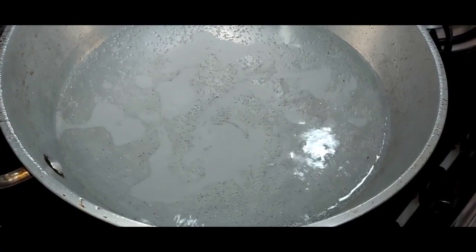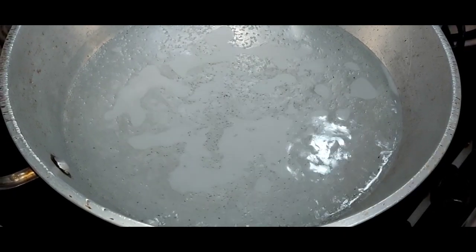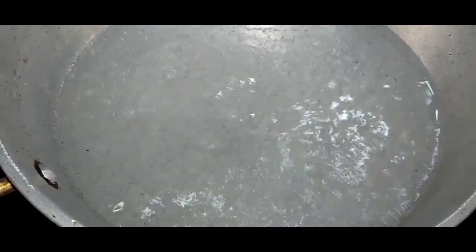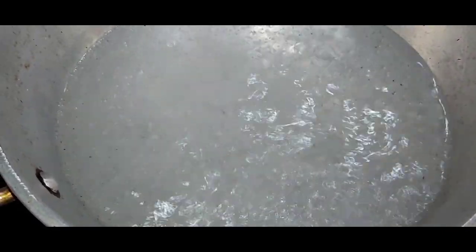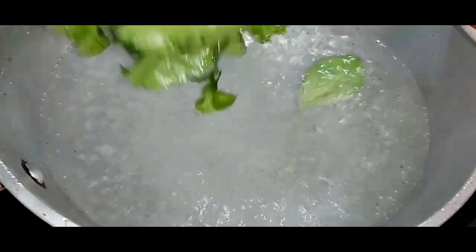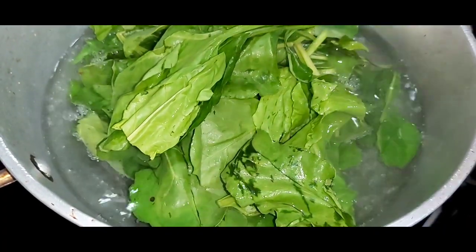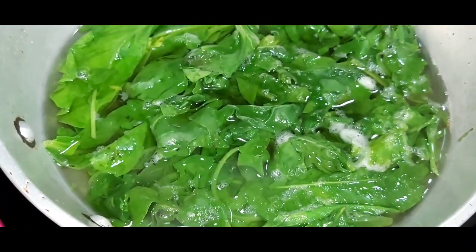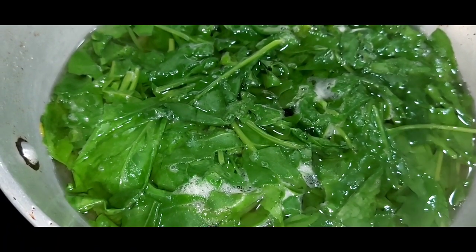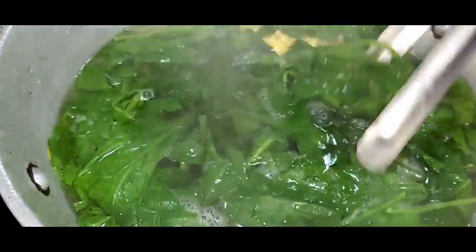First, we need to blanch the palak. I have boiled the water. Into this boiling water, I will now add some salt and add in the palak. Blanching the palak will help in retaining its color. After 2 minutes, I will switch off the flame and immediately take out the palak into some cold water.